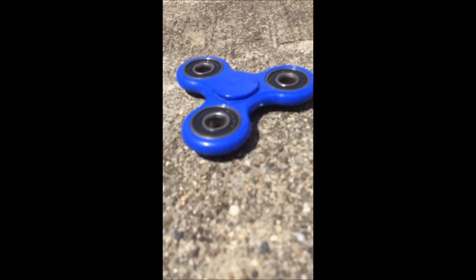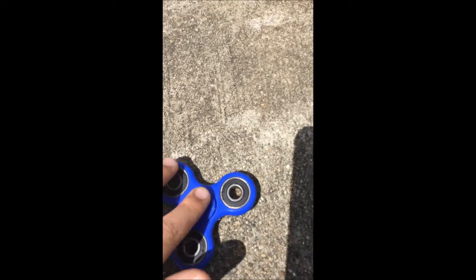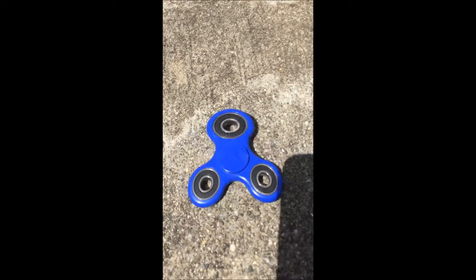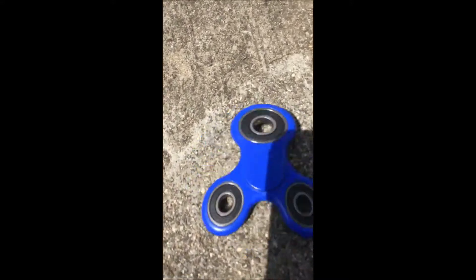For the first one, you just want to set it on any kind of light colored surface for a background, and then just spin it. It's supposed to look like it's different compared to what it really does. It's pretty cool.